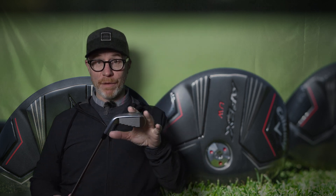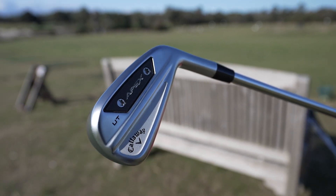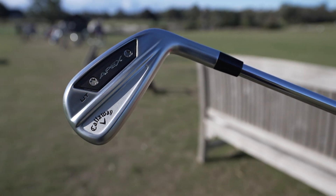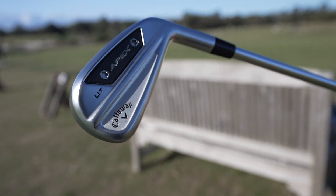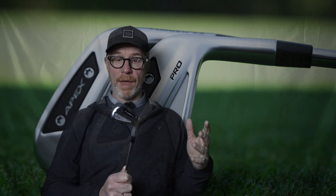While we're talking about the top end of your bag, let's take a look at the Apex 24 UT Utility Iron. Another versatile club that you might want to consider putting in the top end of your bag if you've been considering fairway woods, hybrids, or long iron performance. This is one that you really want to check out. Available in an 18 degree, a 20 degree, or a 23 degree — ease of use, long distance, great shot making, and forgiveness all in the one package. This UT offers all of that.